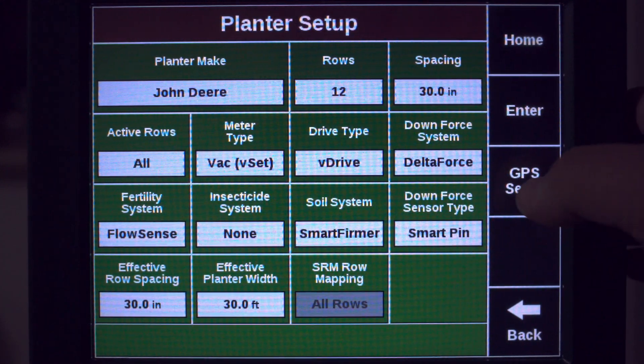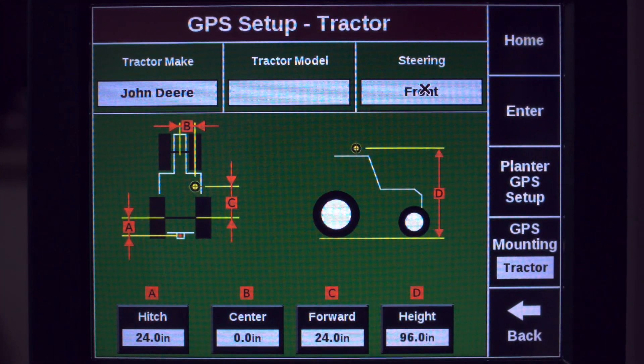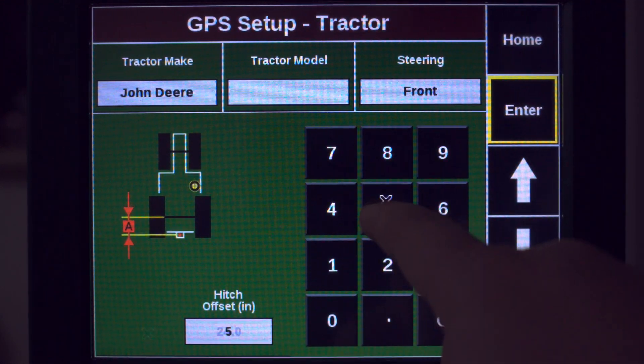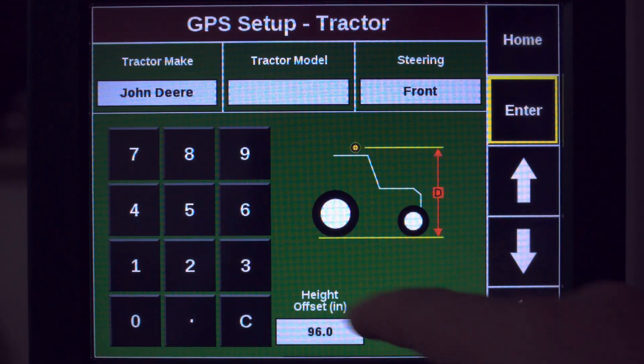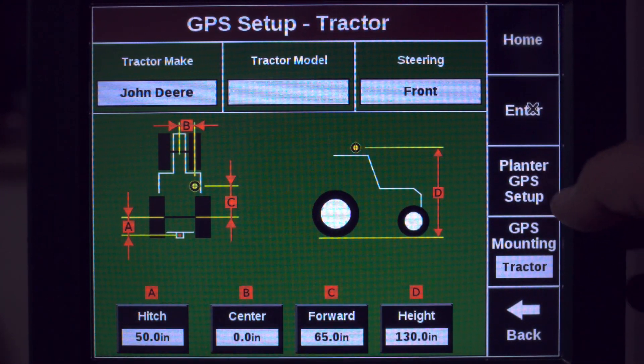Now we'll proceed to the GPS setup and confirm that your tractor GPS setup is correct, and then proceed to the planter GPS setup.